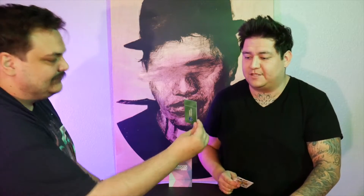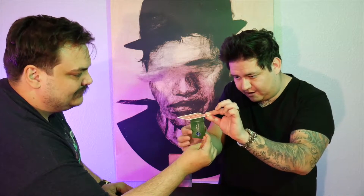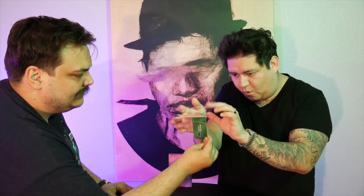This is a brand new utility device that allows you to balance borrowed objects in a spectator's hands. They bring out an ID or credit card and hold it at their fingertips. You then take a selected playing card and you're able to balance it on top of their ID. This is all happening while they hold it.